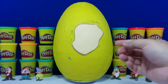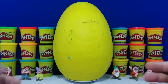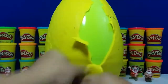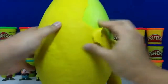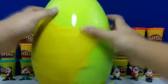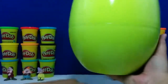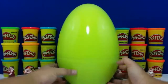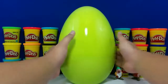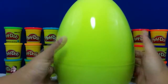Now all that's left is this blank face and this giant yellow egg. I hope you're as excited to open this egg as I am. Let's give this a little shake. Oh, there's a lot of good stuff in there.